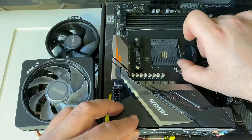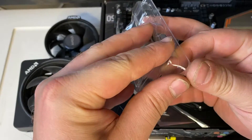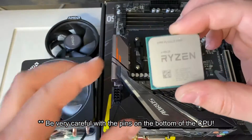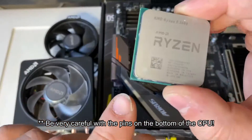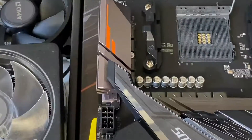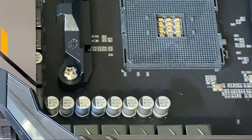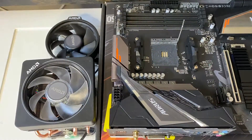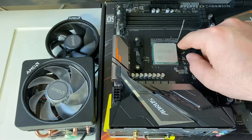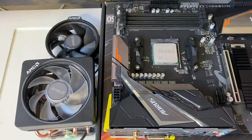First thing you're going to want to do is lift this little lever up, then carefully grab your CPU and find the little arrow on the CPU itself. On the motherboard you can see there's a little arrow right there, and we're going to match those two up. It just goes in like that, falls in, then you shut the lever and that's good to go.